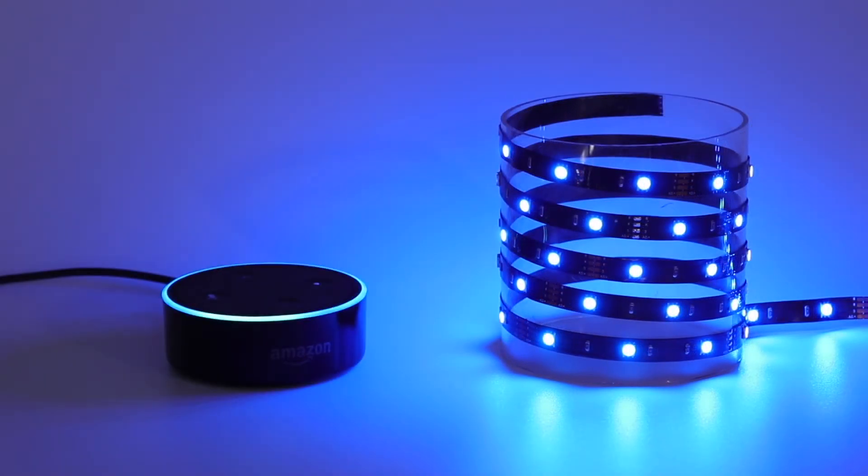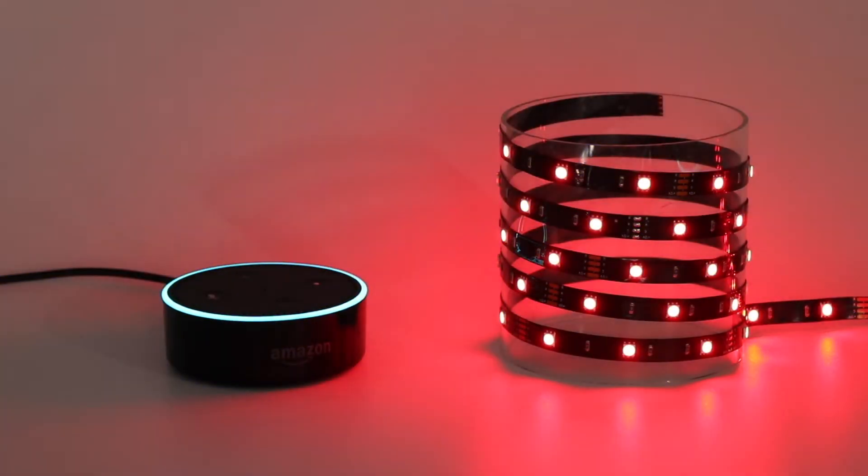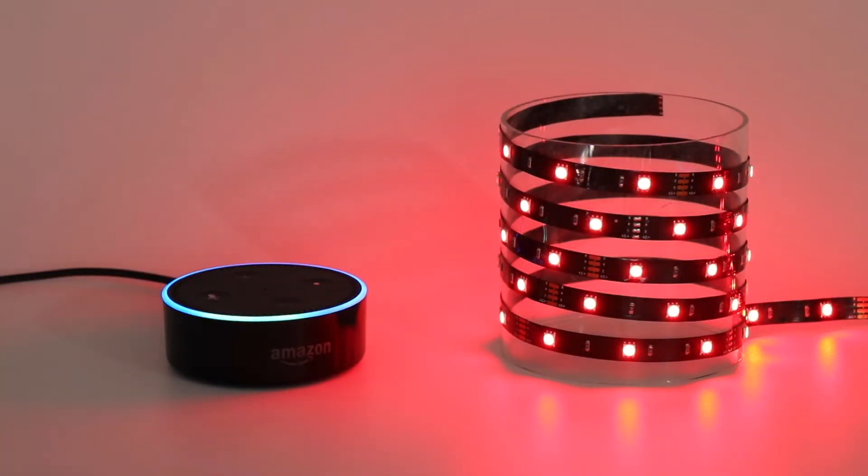Alexa, set TV Light to red. Alexa, set TV Light to green.